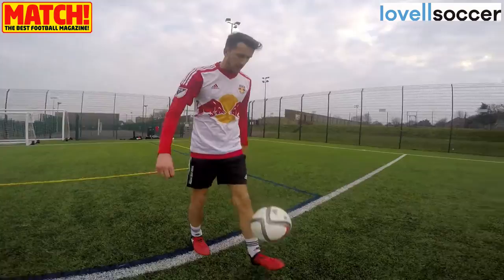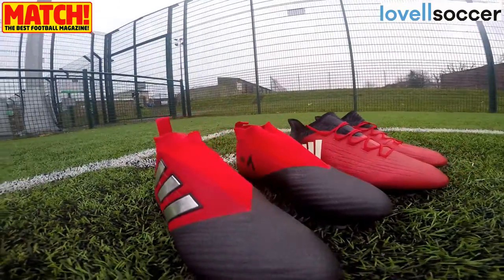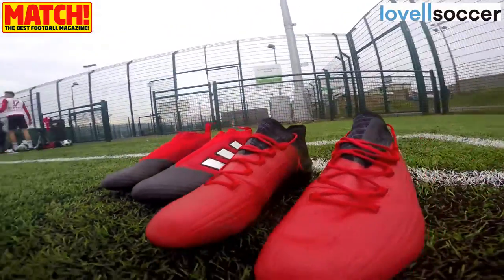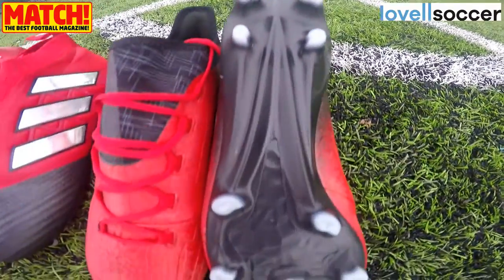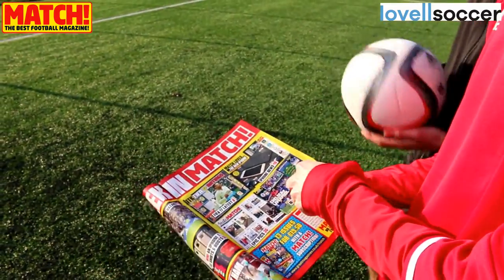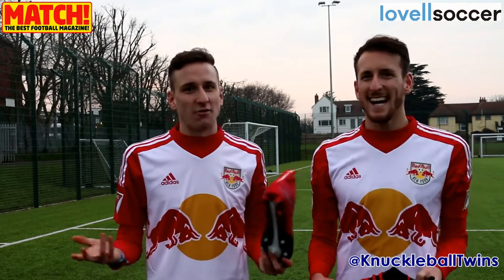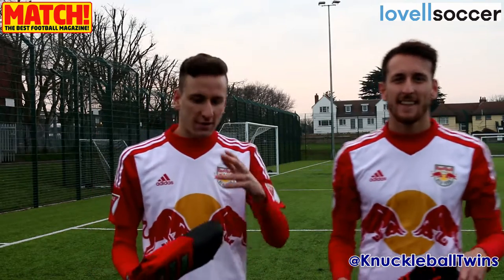And durability as well — very impressed with them. Without a doubt, no real wear and tear on the boot, which is always a bonus. So overall, very impressed. And considering we've already tested these boots in a similar way in the past, no real issues today. Big shout out to Lovell Soccer again for sending us the boots. Be sure to check out Match Magazine, where we'll be featured with the boots doing a little talk, with a few pictures. Check it out, guys. Thanks for watching. Like and subscribe if you haven't already. We'll see you in a bit. Peace out. Take care. Boom.